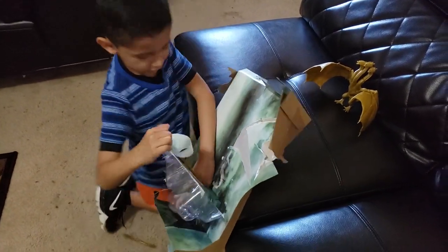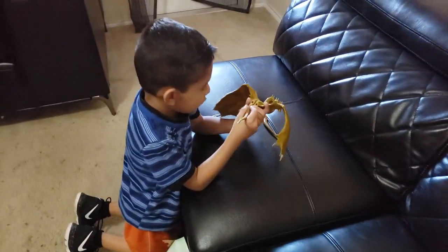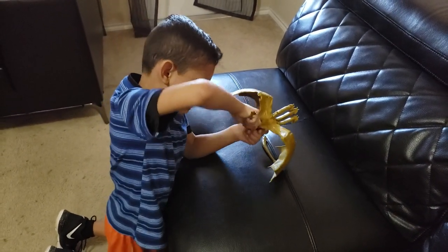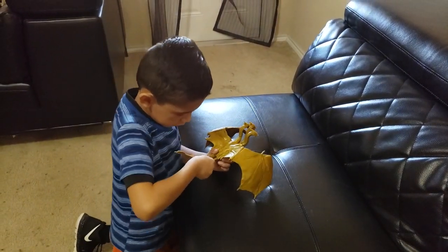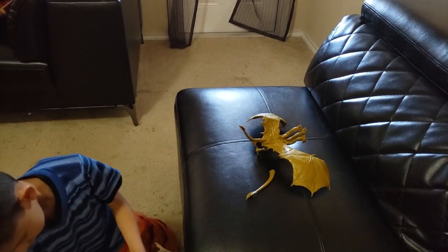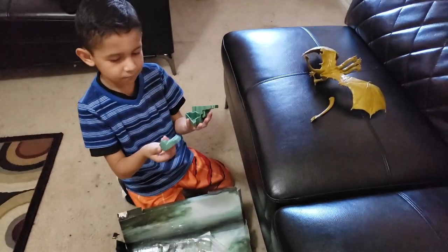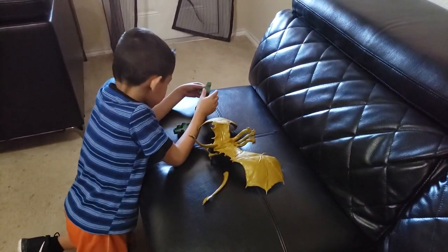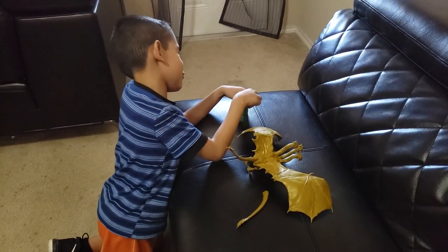I thought the two tails were attached, but they're not. I'm going to go ahead and put it in. I'm going to use this. Now I have to put it in. This is going to be amazing. Too easy!